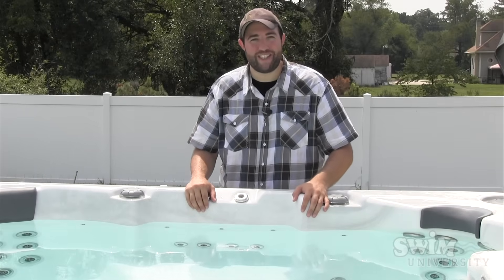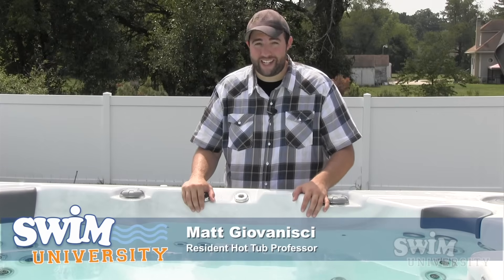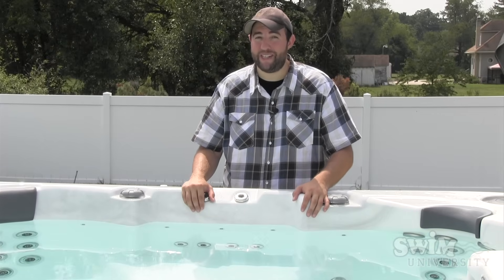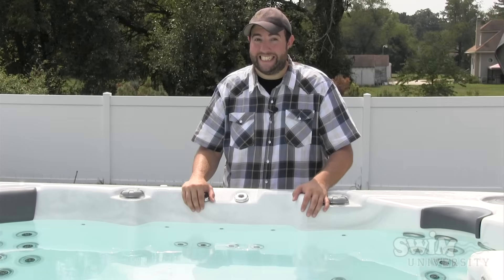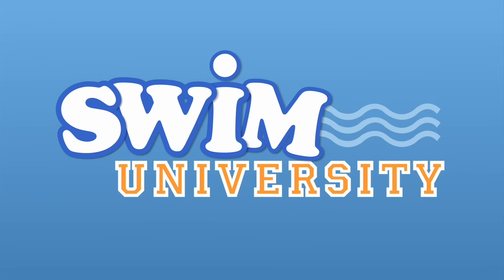Hey everybody, welcome to swimuniversity.com. My name is Matt Givanesi and today I'm going to show you how to test your hot tub. And it's going to be completely unedited.